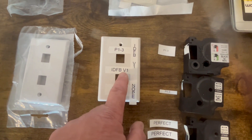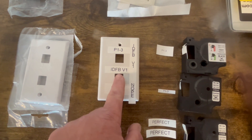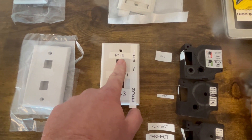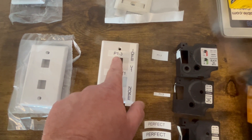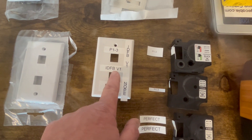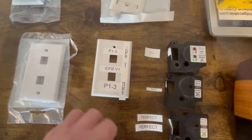If you had an IDF, you want to make sure that you point to which IDF or MDF. If you ever own a smaller site, this one is telling us it's on patch panel one, port three. This is IDFB voice one, so you know exactly where to plug in.